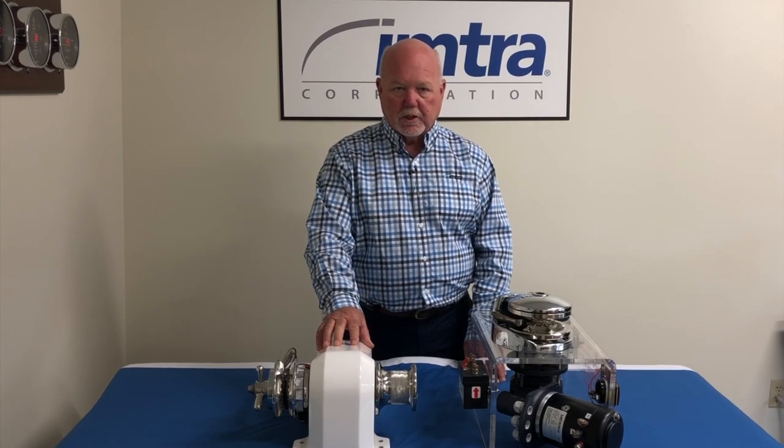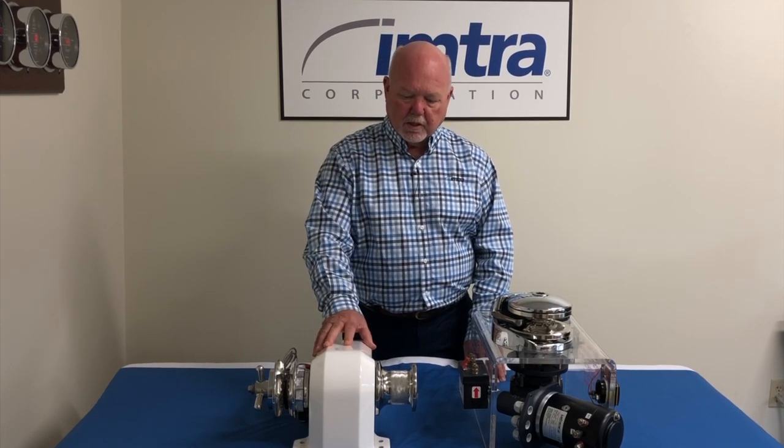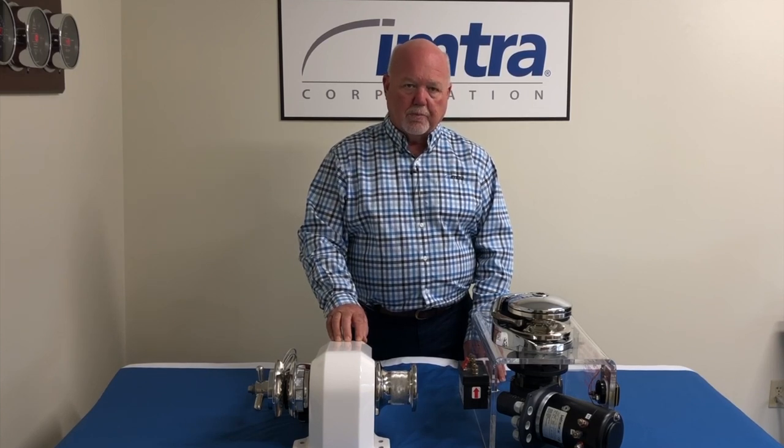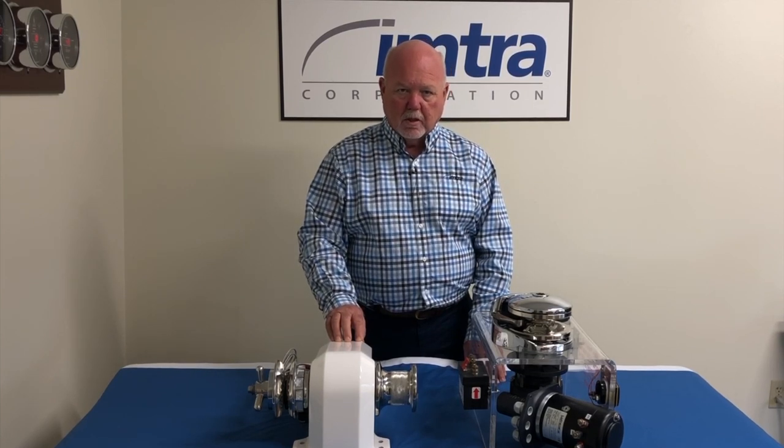An advantage of a windlass like this is everything is up on deck. The motor is housed inside the housing, so you don't take up any room in your anchor locker. Easy installation.